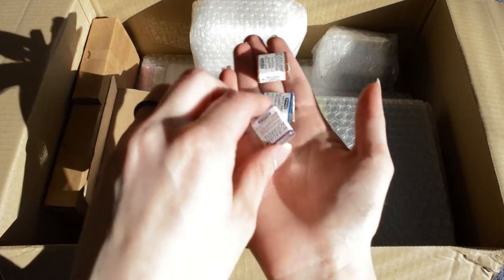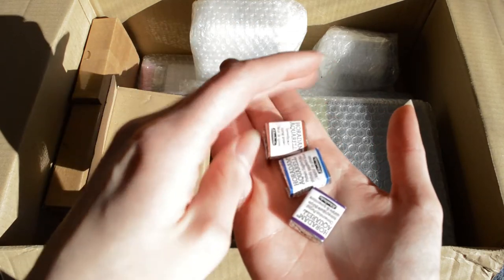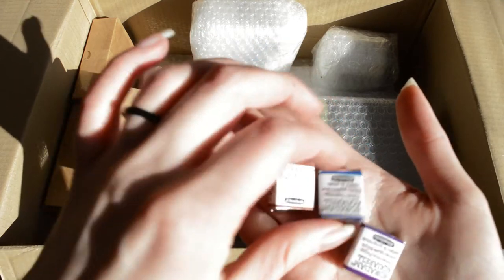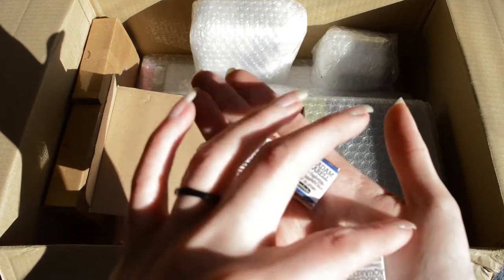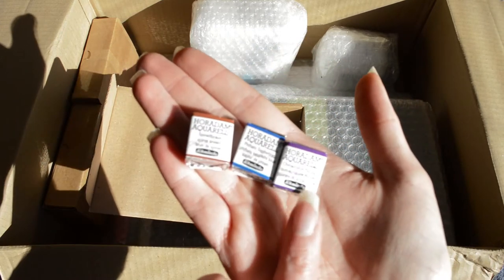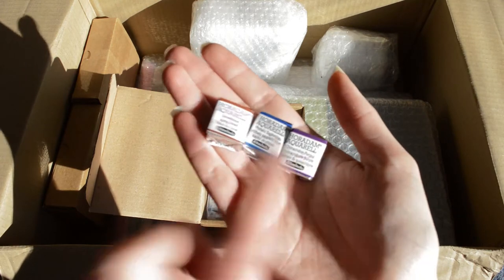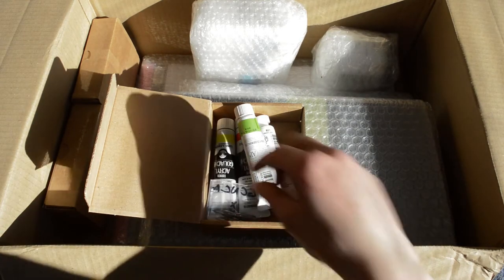Here we have first three Schminge Aquarals. These are old and new colors. This brown one is Spinal Brown, the blue one is Jailo Safar, and this last one is Quintangune Purple. My bunny is eating the box.